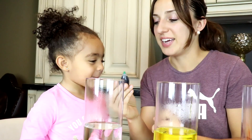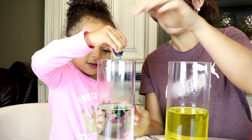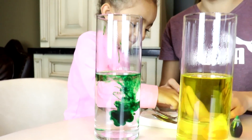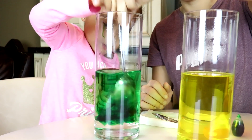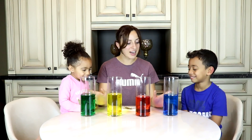Ooh, that smells good! Okay Aaliyah, now let's do the color green. Okay, let's stir it up. There you go. Mix, mix, mix. All right guys, so we have our colored water now.